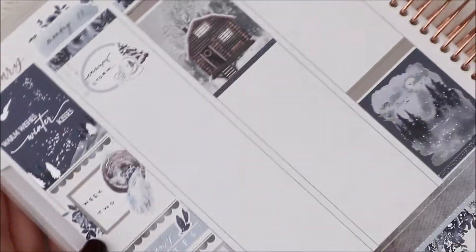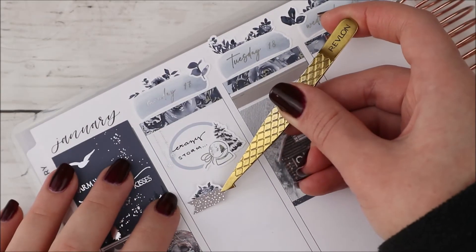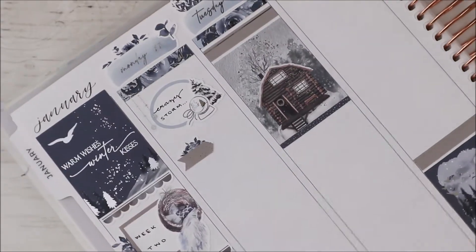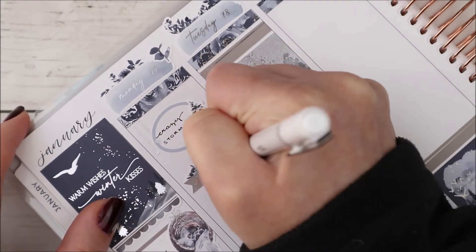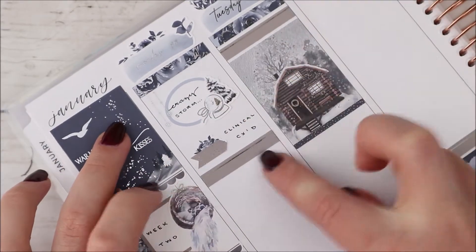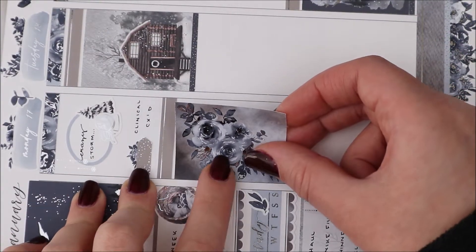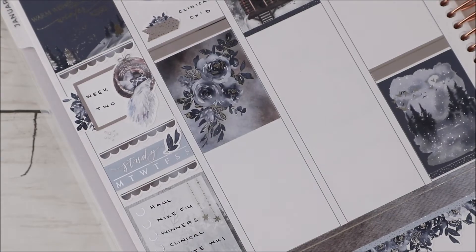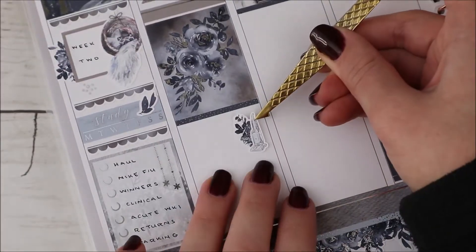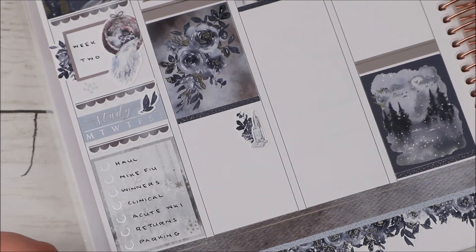I still had to be up super early to see if clinical was happening — they sent an email saying they'd keep an eye out, so I should check in the morning. School was canceled, so I just went back to sleep. To mark the crazy snowstorm I used one of these oval boxes with snowflake string lights from my shop, along with a snowy tree deco and a 'Let It Snow' snow globe from the winter sheet from my shop.